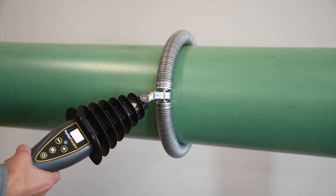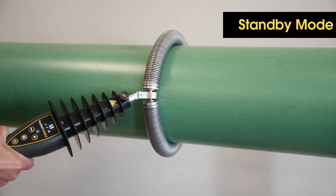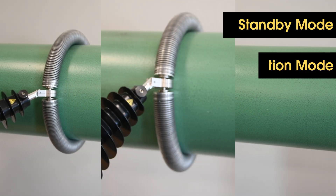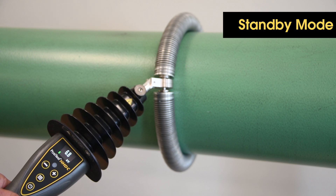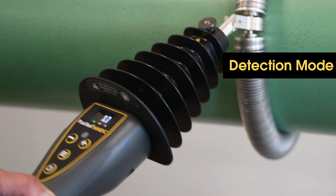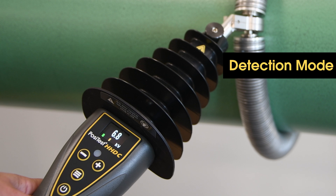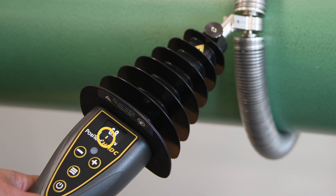The PosiTest HHDC has two primary operating modes: standby mode and detection mode. In standby mode, the detector is powered up but not generating a high voltage. When the trigger is activated, the instrument enters detection mode and actively sends out voltage and listens for a return signal. The lightning bolt icon will appear at the bottom of the display, and the instrument will emit a tick sound.